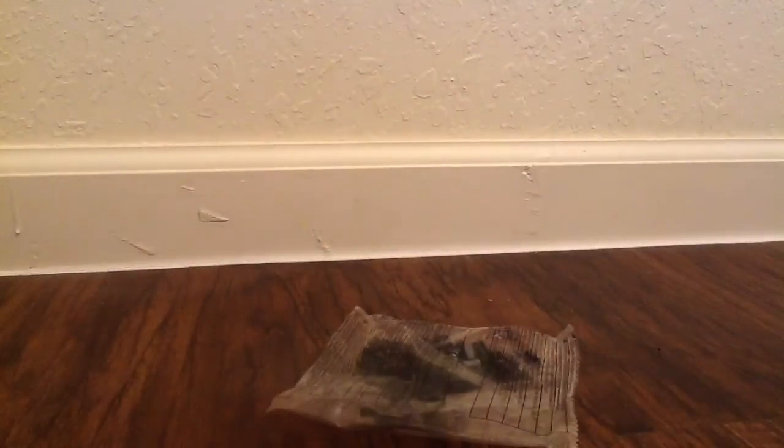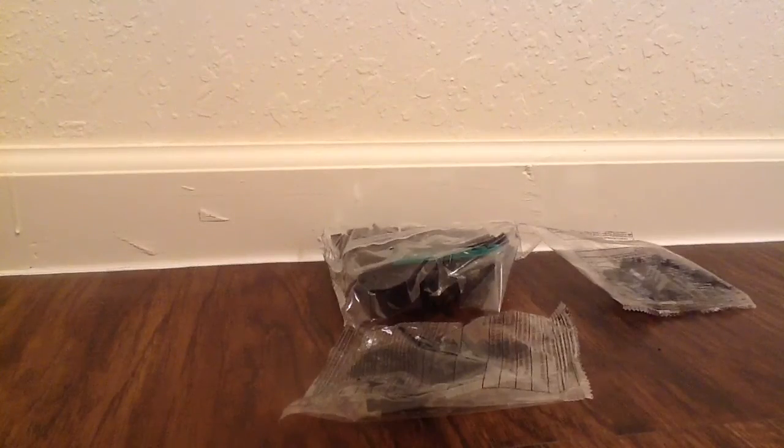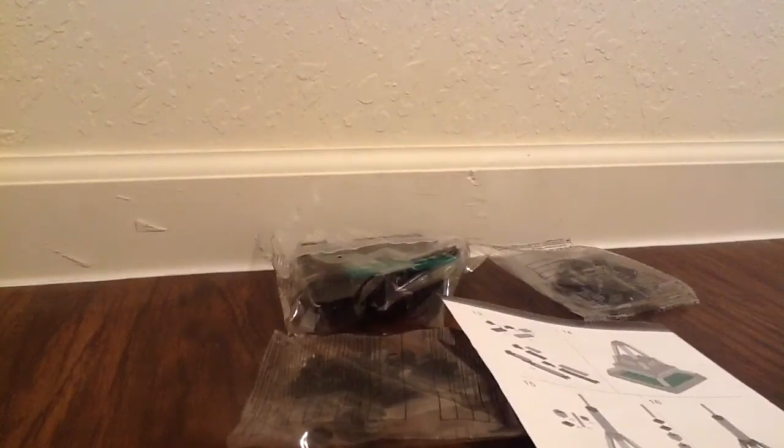So these are all the boxes. This is the first bag right there. We also have this bag, and we also have this bag right there. And then we crack the instructions right there. And this is the part that holds all the stuff. So get ready for the time lapse.